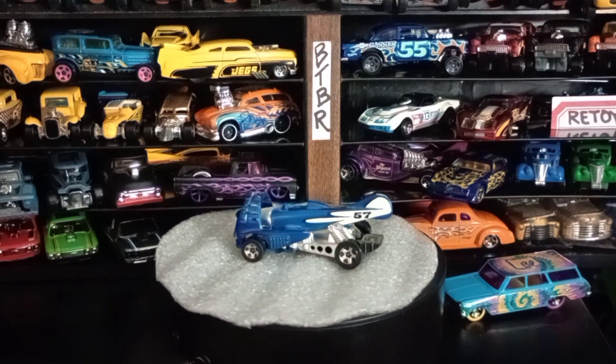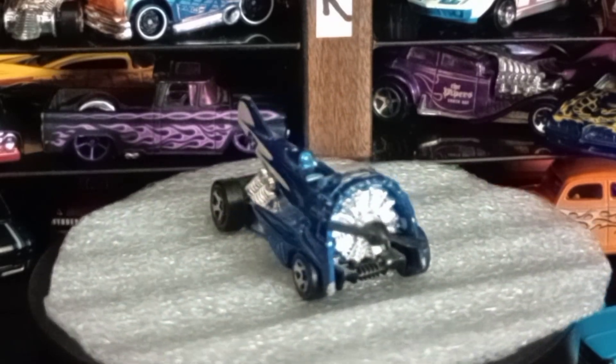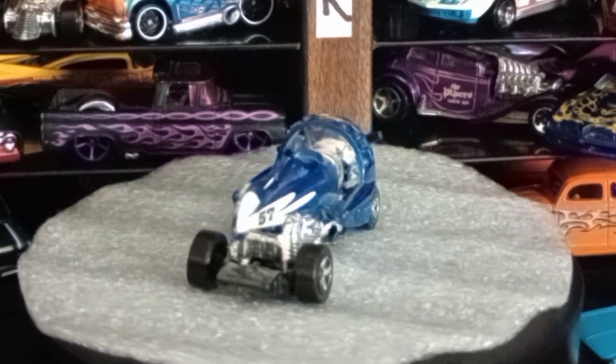It's got wheels on it. The Dog Fighter here is pretty cool — it's like a World War One or World War Two type radial engine airplane with the wings taken off of it, sitting on the ground like a race car with big ladder bars in the back. This thing's pretty wild looking.